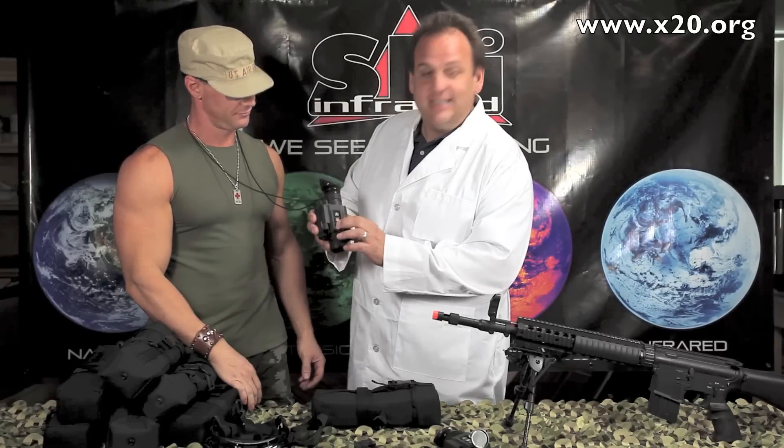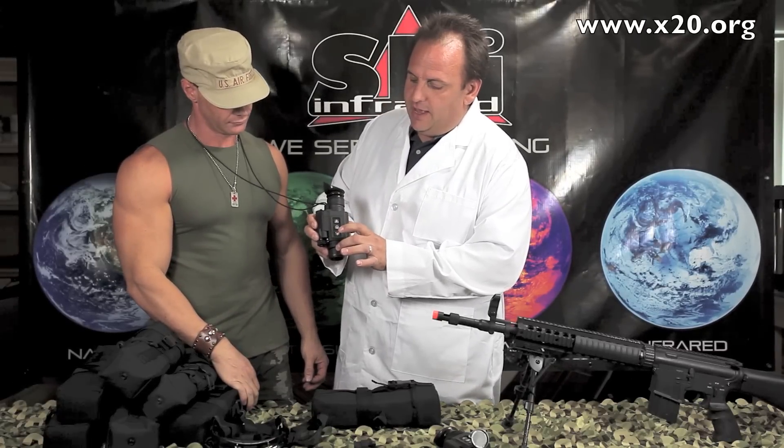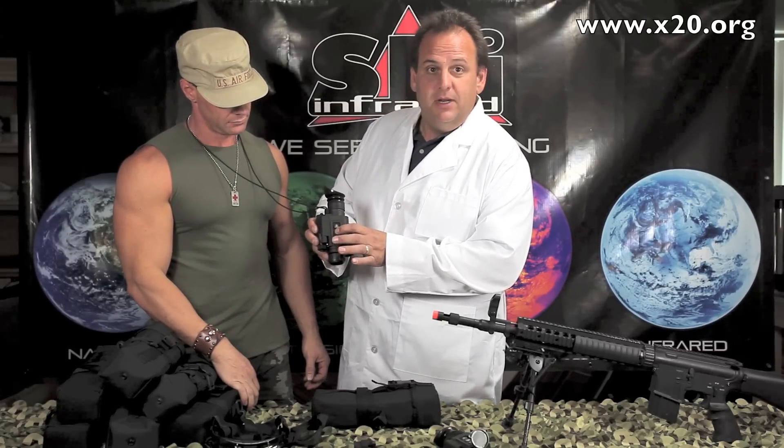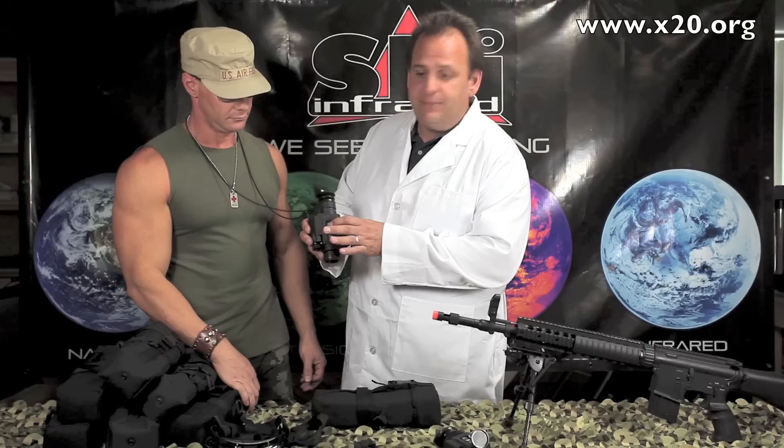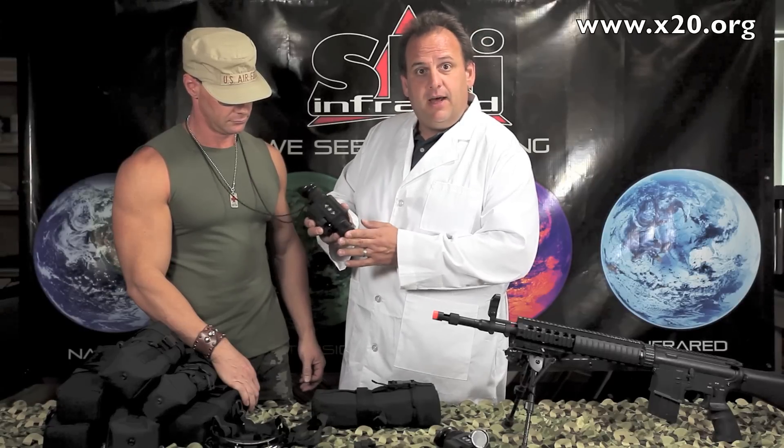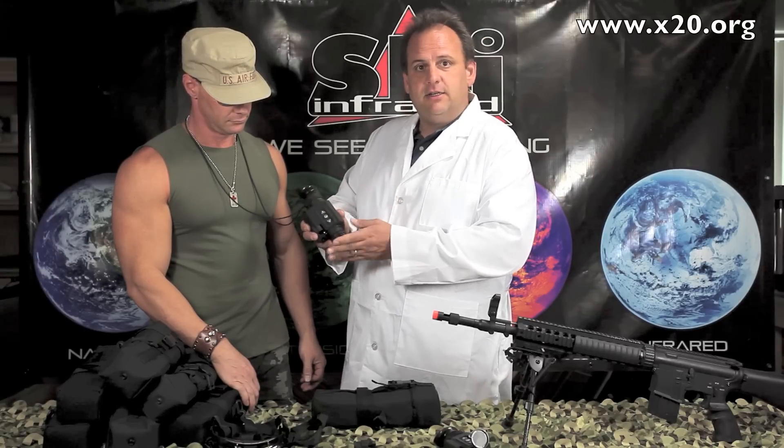This thing's got really nice tactile buttons, really easy to use. You push the front button for your zoom, middle button polarity — changes between black hot and white hot — and the last button is for brightness in the eyepiece. Integrated flip-up lens cap. Very nice little package.